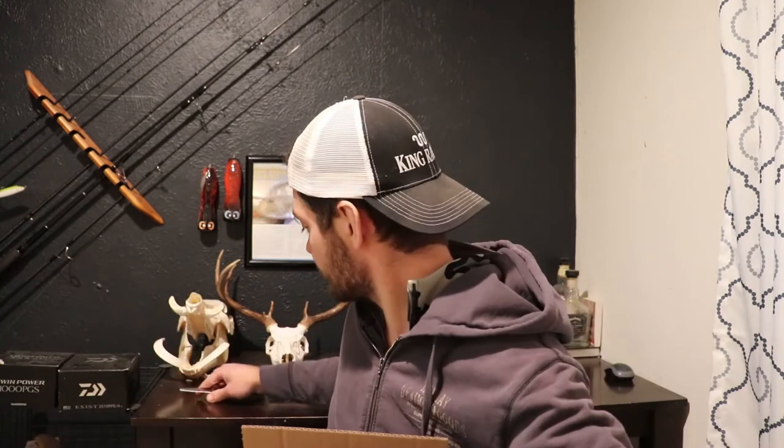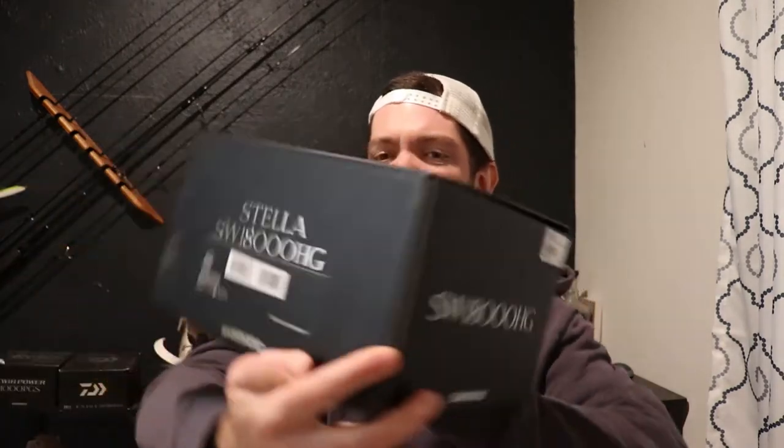This is a big box! Stella 2020 in the 18,000 - you can see it's a nice looking box too.